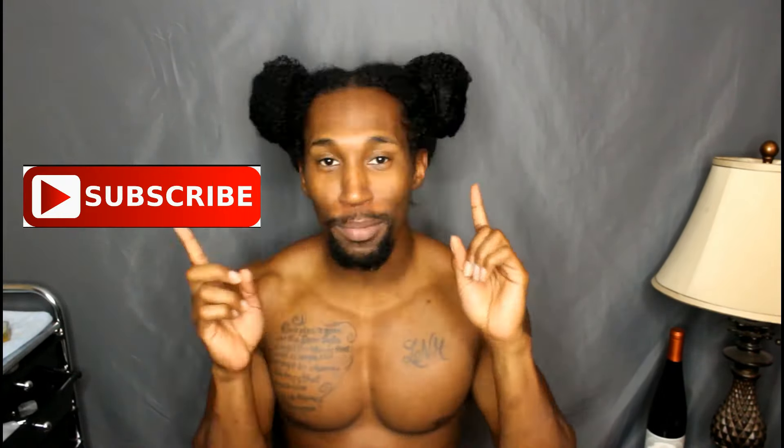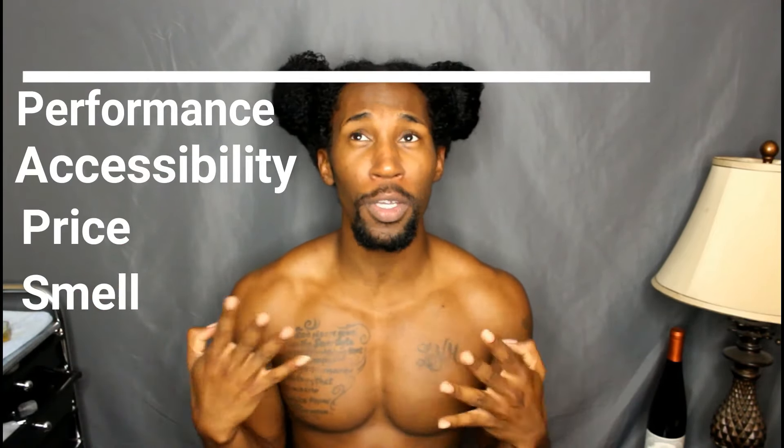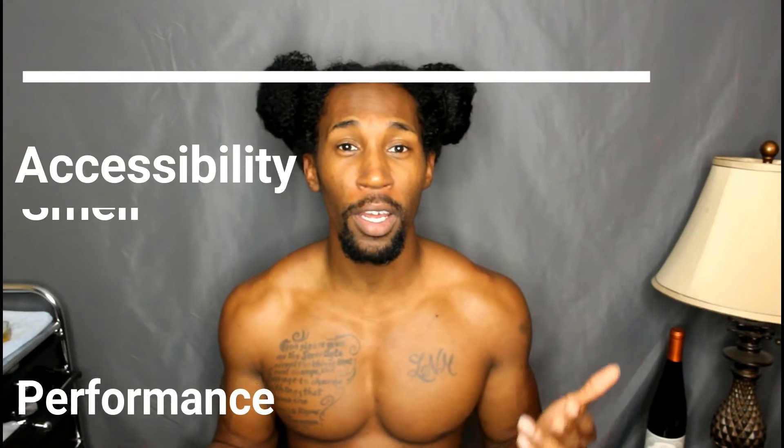Please excuse my appearance. I have a new setup with my viewfinder, using my computer as my monitor. What I'm gonna be doing is basically a battle of the stylers, comparing each one of those products. I also want to introduce the PAP system — an acronym for Performance, Accessibility, Price, and Smell. Those are the four most important things to me when it comes to purchasing a product.